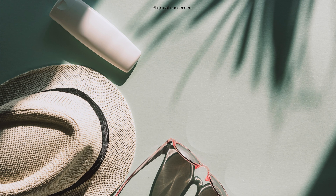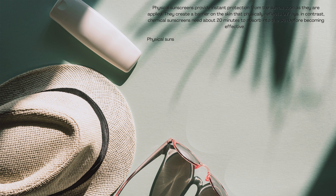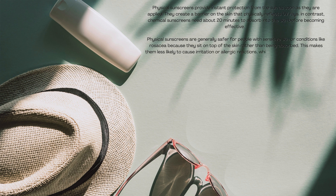The cream contains zinc oxide, which is a physical sunscreen. Physical sunscreens provide instant protection from the sun as soon as they are applied — they create a barrier on the skin that physically reflects UV rays. In contrast, chemical sunscreens need about 20 minutes to absorb into the skin before becoming effective. Physical sunscreens are generally safer for people with sensitive skin or conditions like rosacea, because they sit on top of the skin rather than being absorbed, making them less likely to cause irritation or allergic reactions that some chemical sunscreens can cause.